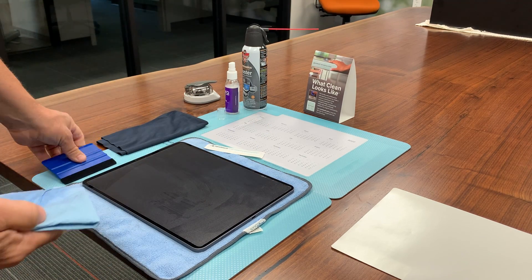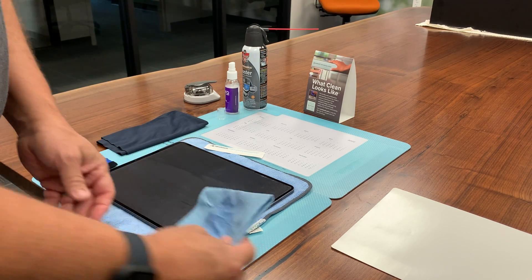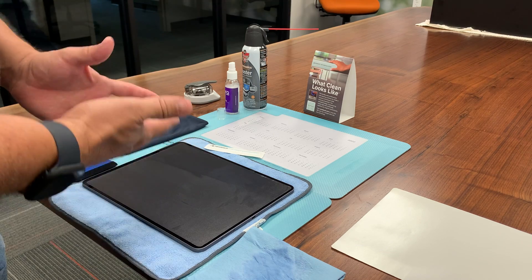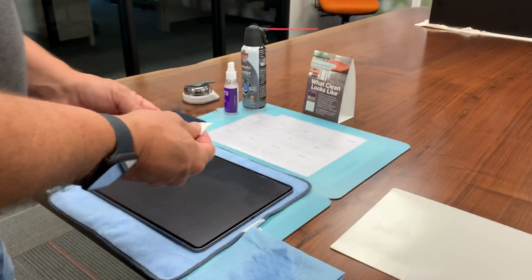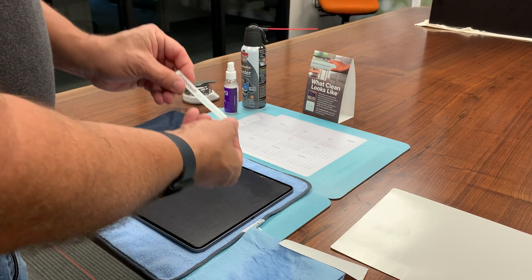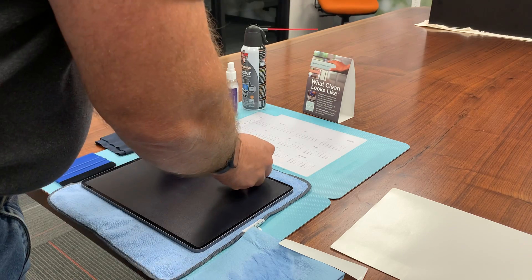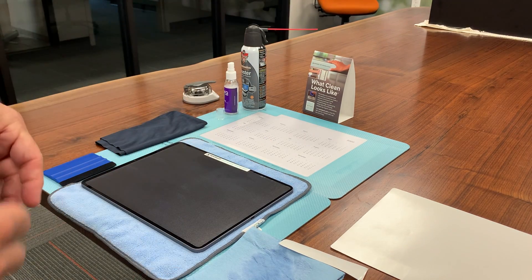Initially when you get done with this there'll still be some kind of a haze look to it, and that will get better as the liquid underneath actually evaporates over time. And then once you're done with that, you just want to take and install one of our self-cleaning touchscreen labels like this, so people will know that that's a self-cleaning touchscreen — and that's all there is to it.